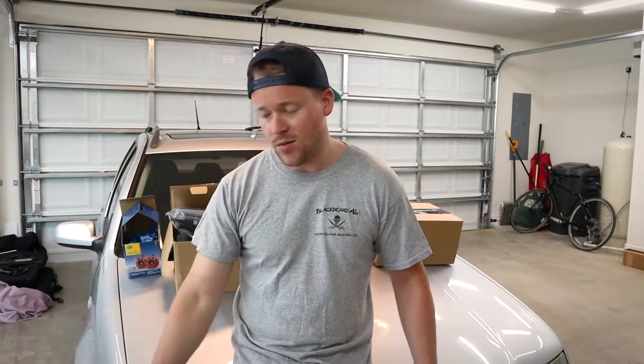Before we get started, I want to do a before and after of the headlights — you'll see the after for later — showing my headlights driving down the road at night for low beams and high beams, and also the horn to see how lame it is. Hopefully these Hella horns are going to be a little bit of an improvement.